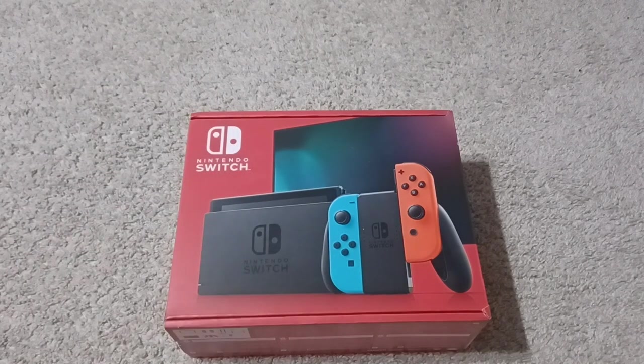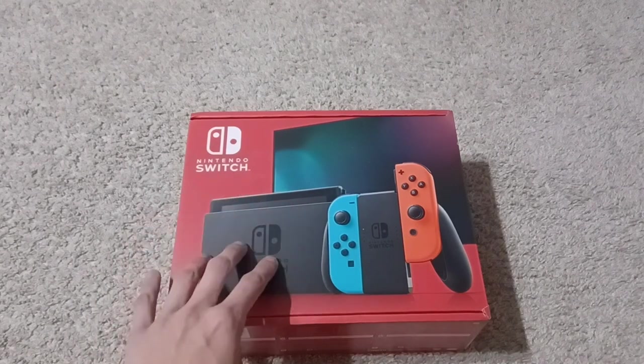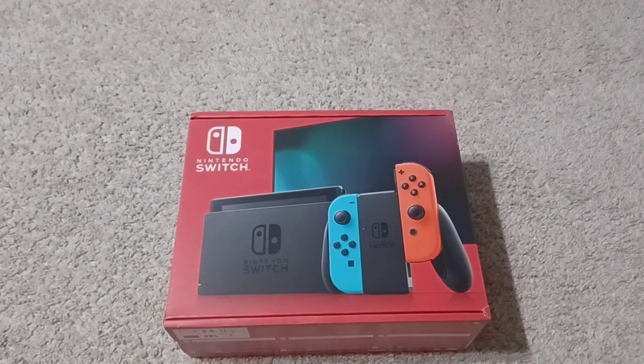We're going to be unboxing this pretty nice box filled with two Joy-Cons, the stand, the screen, cables, and all that. I'm not much of a Nintendo fan — I do like Nintendo, Mario carries it — but Nintendo is somewhere in the middle for me. I prefer PlayStation over Xbox, but Nintendo Switch is not that bad either. I also have a little bonus unboxing which you probably already know what it is, but let's get into the main box first.